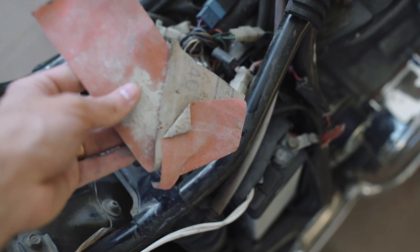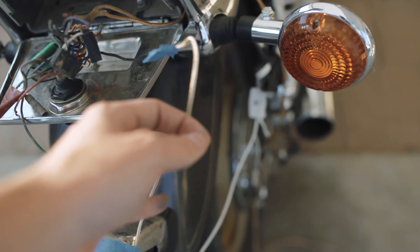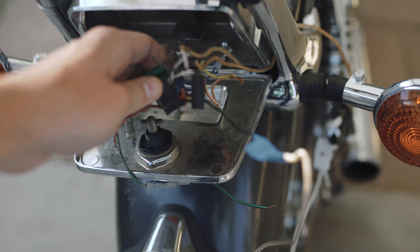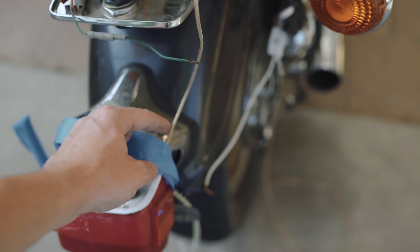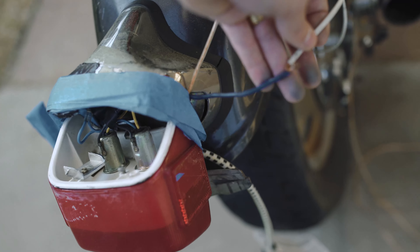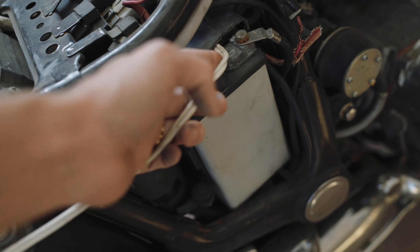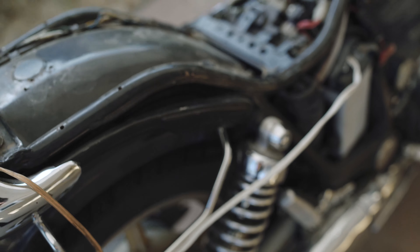I lifted the seat and found some 240 grit sandpaper in there. I opened the compartment trying to pull out the lamp and speaker wiring and found a big jumbled mess. The stock wiring harness connector was literally clipped off, and one wire goes into some speaker wiring sketchily attached to who knows what. The taillight runs through a lamp switch that appears to run into the battery area somewhere. No clue what they were doing here.